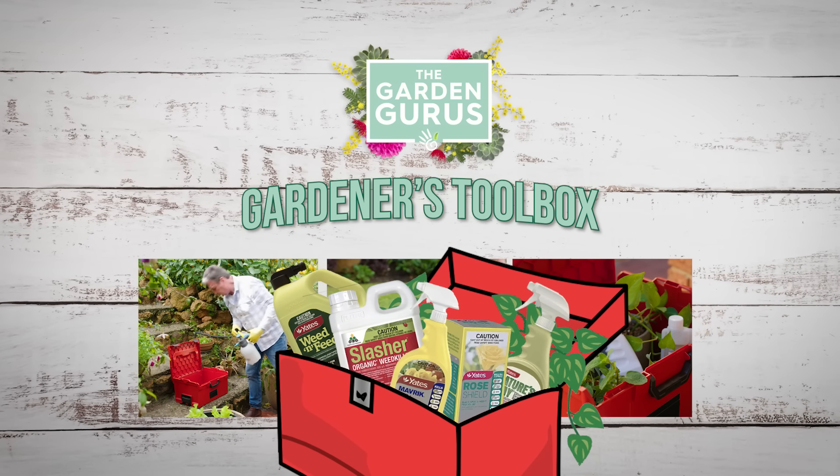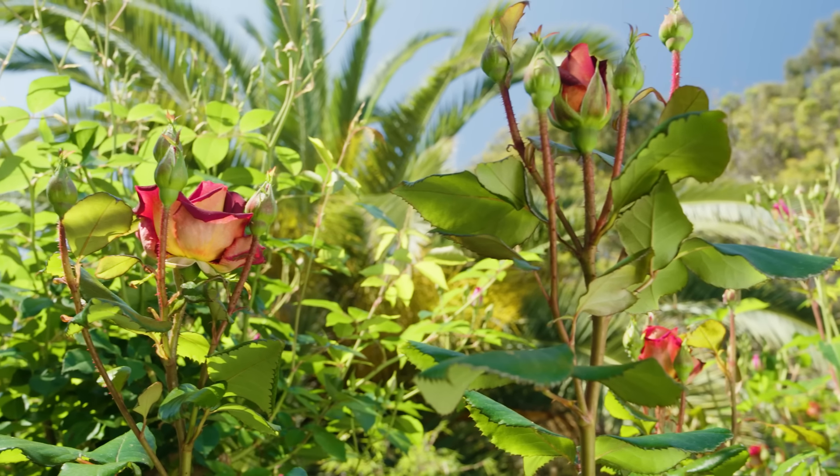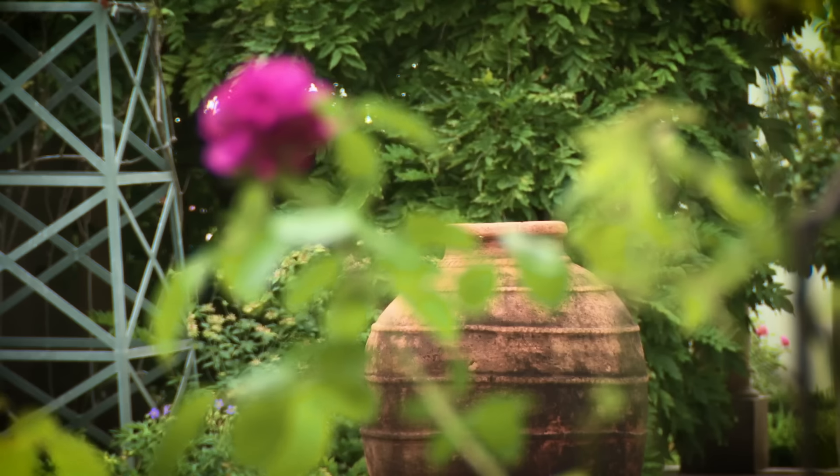In this series on The Garden Gurus, we're opening up the gardener's toolbox filled with solutions and ideas to solve your garden problems.